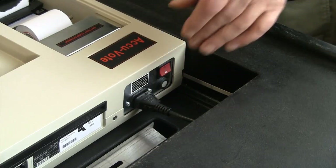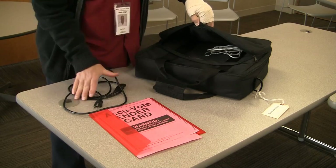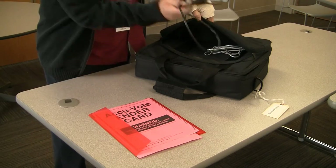At this point, you can turn the ballot counter off and place it in its carrying case. Put the keys and power cord back into the front pouch of the carrying case.